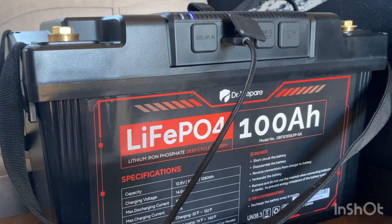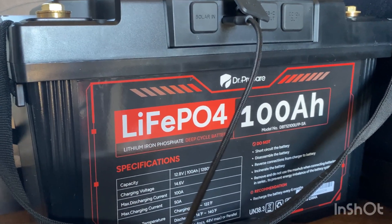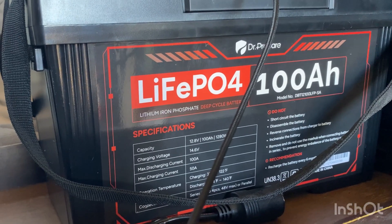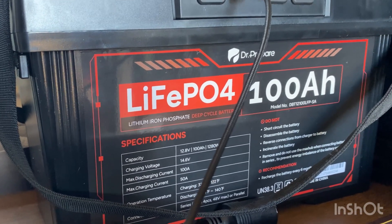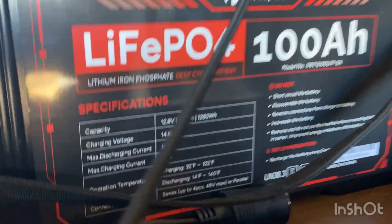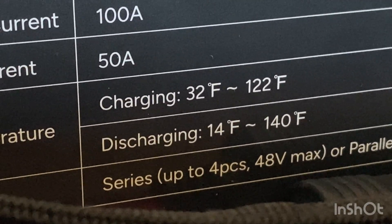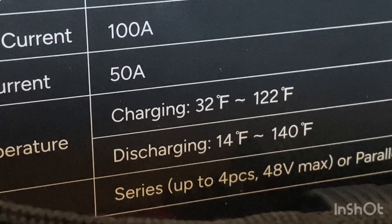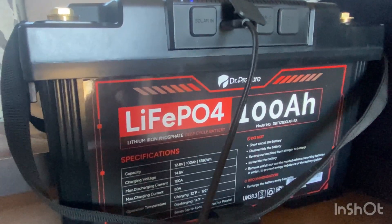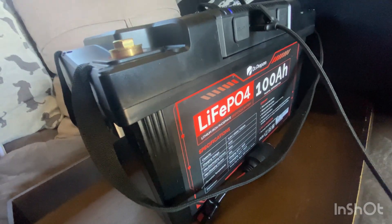The battery inside is made by Renogy and has passed UL testing, so it is UL rated — meaning it's much safer and not going to catch fire. It's not just a lithium ion battery; it's a lithium iron phosphate battery, which is safer. It can withstand temperatures up to 140°F and has a safety discharge if temperatures go above that or below 14°F. The BMS — battery management system — is made by Texas Instruments, another reputable brand. It's an affordable but quality battery.